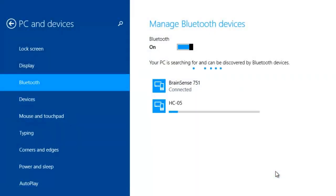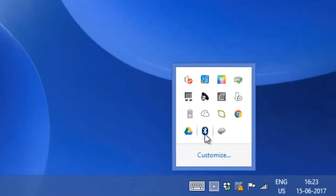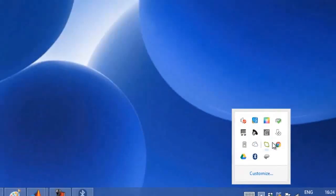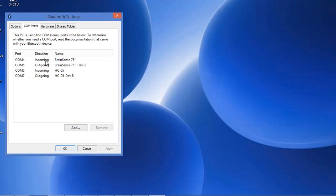Once you enter the passcodes, both Brain Sense and the HC-05 robotic arm module get installed on your PC. You can then open connections and view the COM ports. For Brain Sense, it is assigned a COM port.